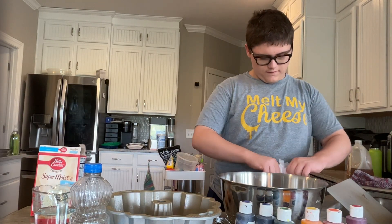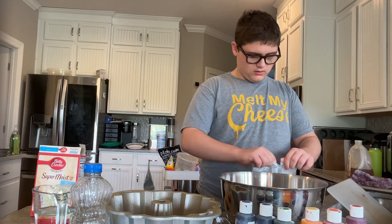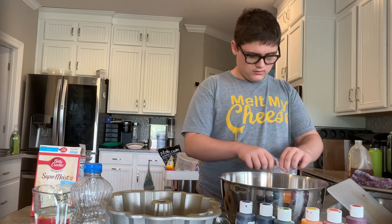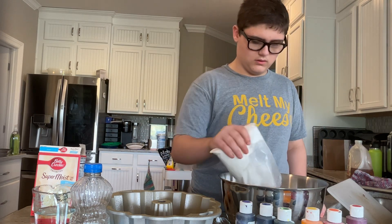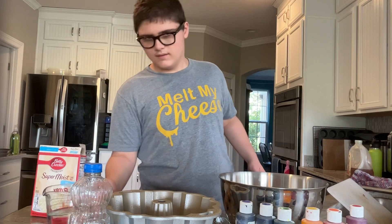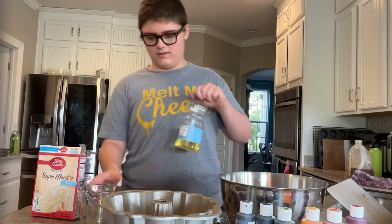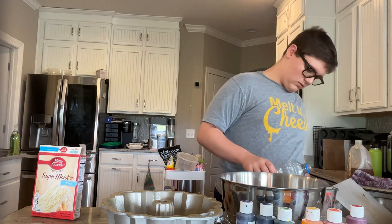On today's show of Andrew Does Everything, I am explaining how to make a rainbow cake. First, take a white cake mix and one cup of water. And how much vegetable oil? Four and a half cups.